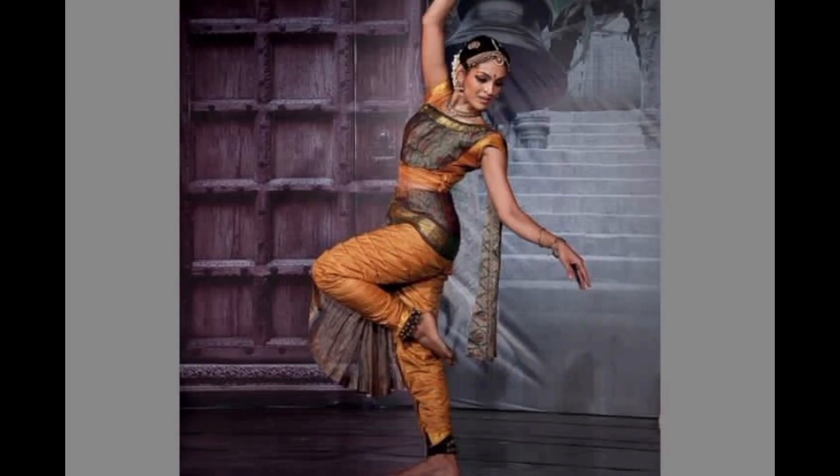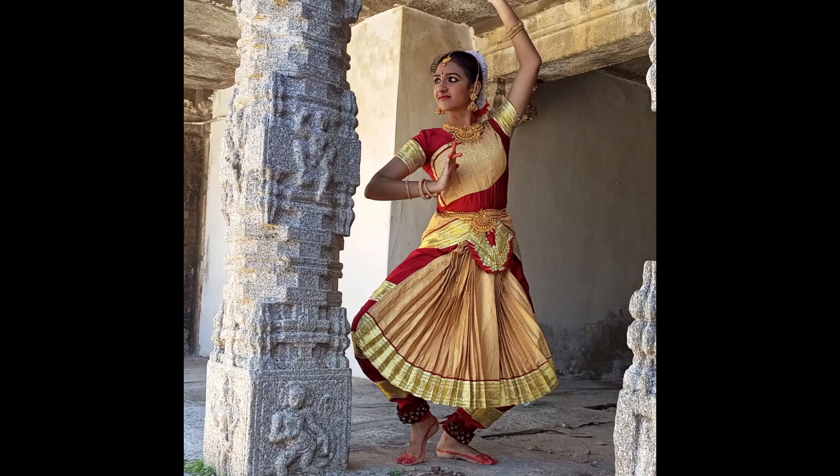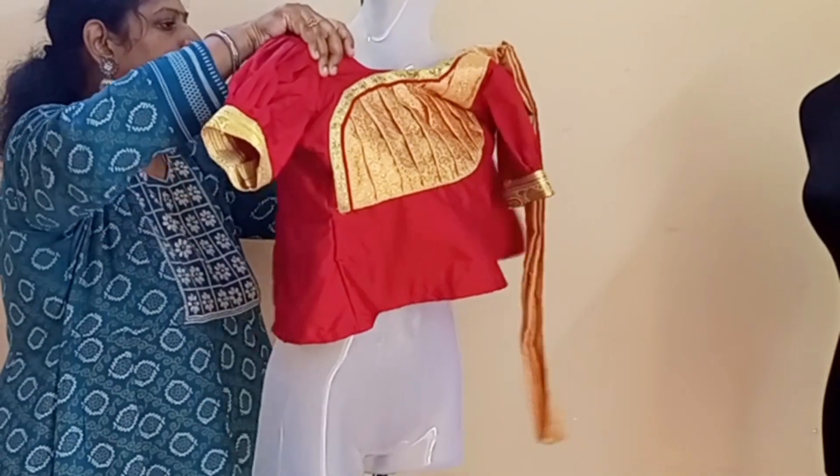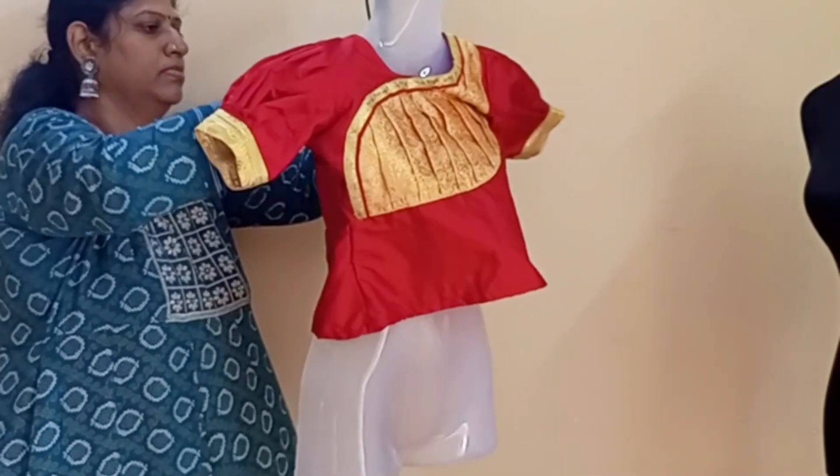Hello, I am the actress and classical dancer Rukmini Vijayakumar. I am wearing this costume for 2 years and I have stitched it for my daughter. I will show you the costume stitching in this video.